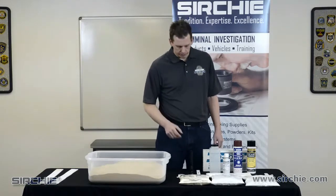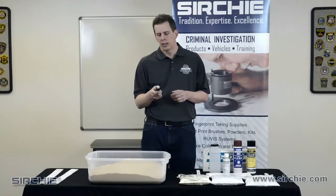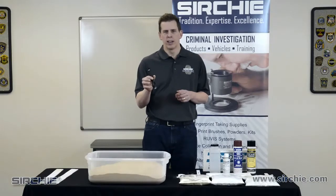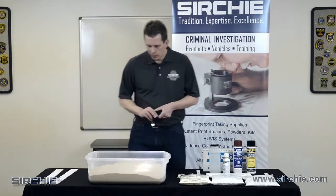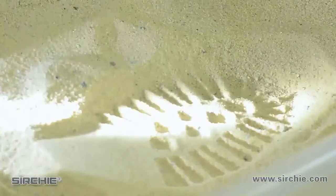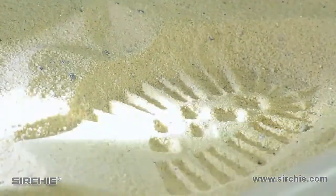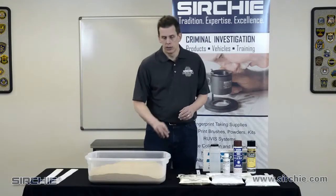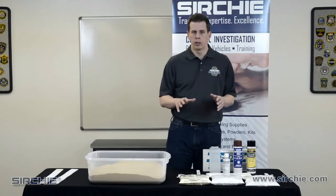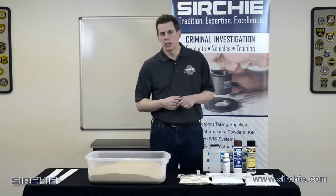We can use some things to help enhance it. One of the key tools you can use at any scene when looking for footprints and contrast is just a simple white light. We can use this in an oblique fashion to really show where a footprint might exist, because the reflection across the pattern will cause contrast and allow us to see it. This can be very critical when looking for very light footprints, especially in dust or light dirt, or a very shallow footprint where it may be very hard for the naked eye to pick up the pattern, but very easy to see once we use oblique lighting.